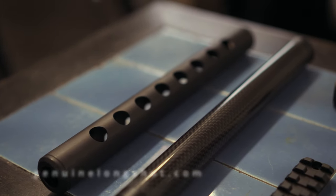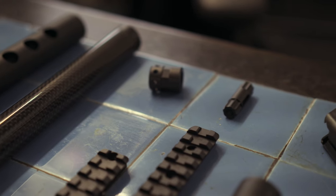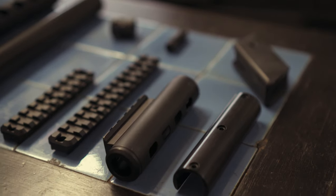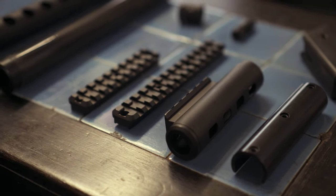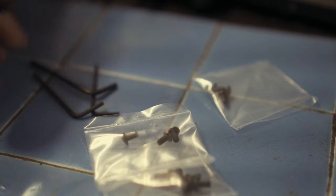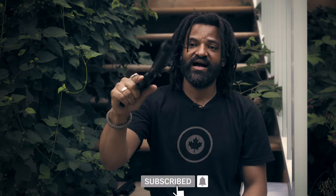Well, guess what — someone answered the call. Big shout out to Longshot Manufacturing, they contacted me saying they could send me some stuff to try out, and in the process I'd give them my impressions. Thank you so much to Jerry and Melanie at Longshot Manufacturing — you've been so kind, greatly appreciated. So I want to show you how I outfitted my Little Badger.